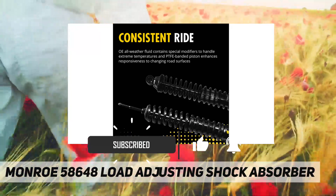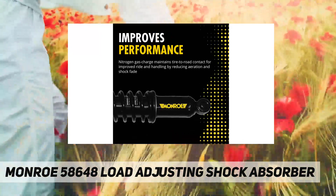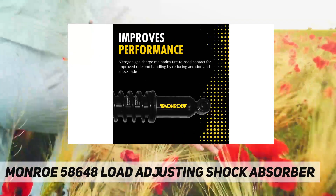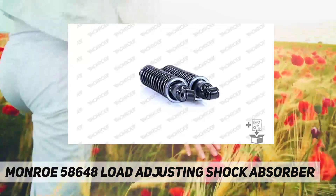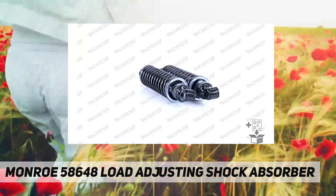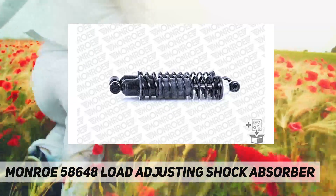All weather fluid contains special modifiers to reduce friction and ensure smooth rod reaction. Full displaced valving tuned specifically for each application — this valving automatically adjusts to road extremes to provide consistency and ride.